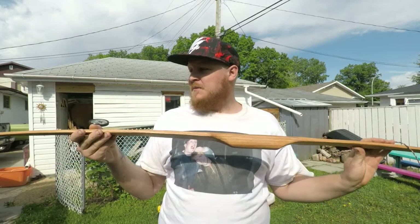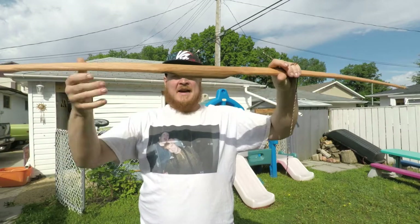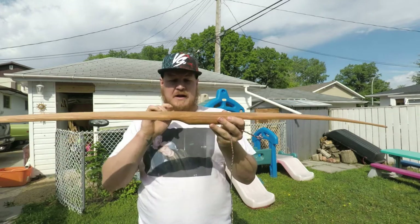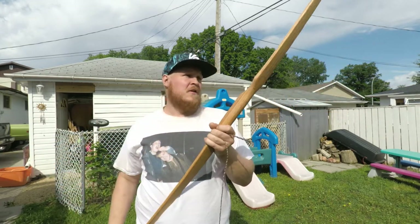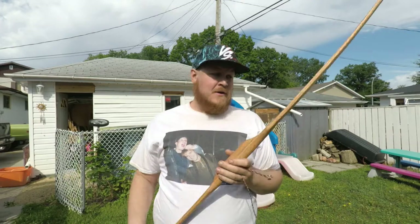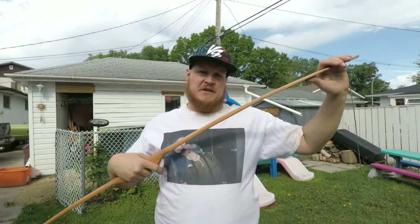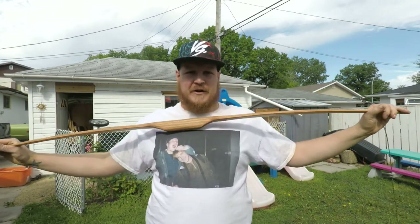I did make a couple of mistakes and I did have to cut this bow a little bit shorter than I wanted to — I made my handle section a little bit longer than I wanted to. But it does pull at 50 pounds at 27 inches of draw, so this could be used for hunting. I don't know how long this bow is going to last, but if I do get a few hundred arrows out of it, I'm going to use a piece of rawhide to back it. I just didn't want to waste rawhide on my first bow in case it breaks right away.